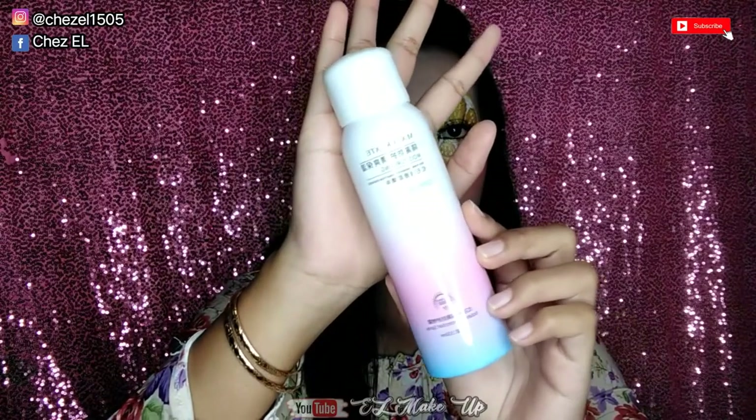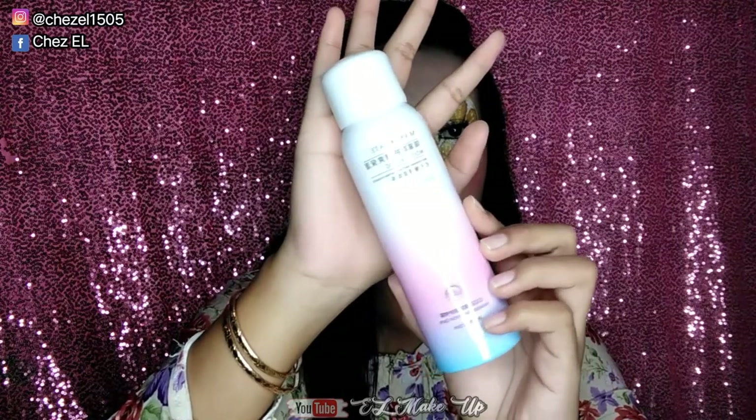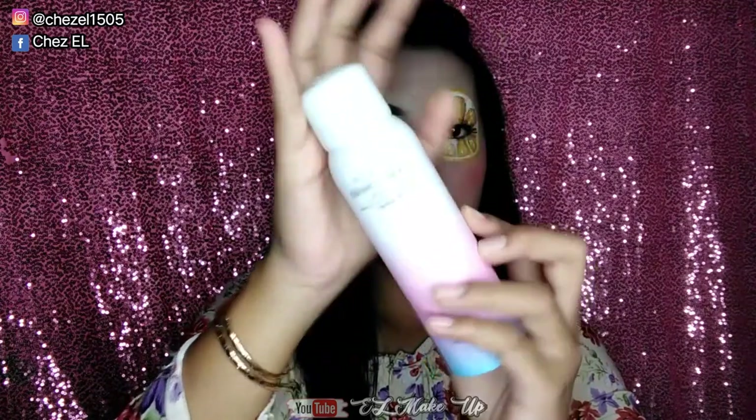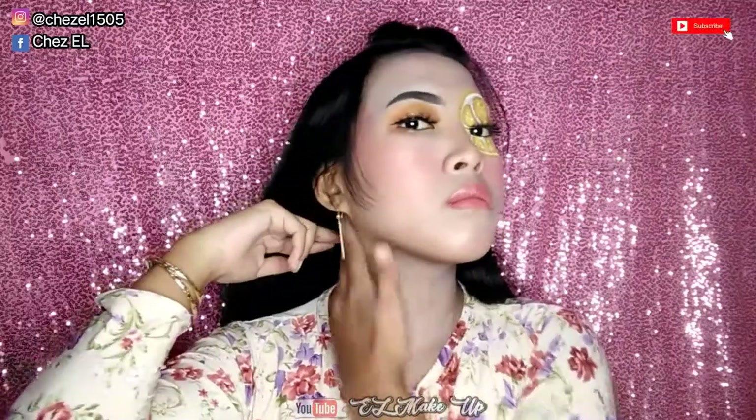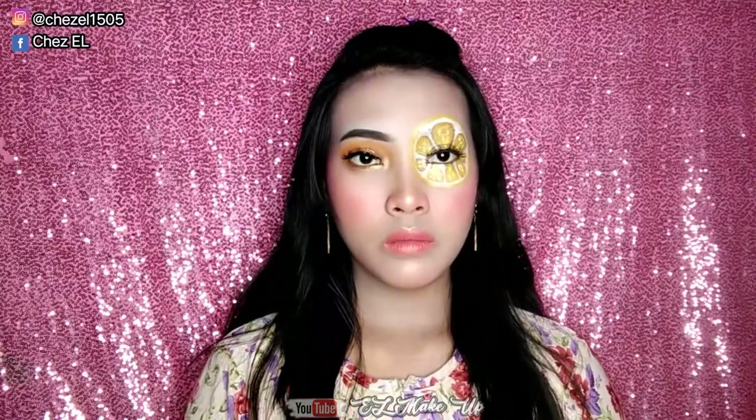Dan ini dia rahasia aku pas lagi ngonten dan aku males bedakin leher. Jadi ini sebenernya body spray gitu, aku pake di area leher karena dia itu bisa memutihkan secara instant ya guys. Cuman dia itu gak bisa tahan lama, dia bertahan cuman sekitar 1 jam-an, setelah itu kayak pelan-pelan luntur gitu. Jadi lumayan kalo misalnya buat konten dan aku males pake di area leher.